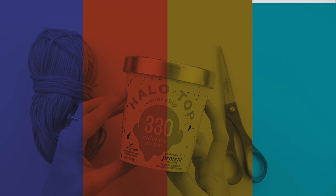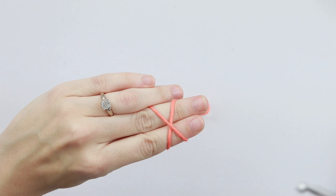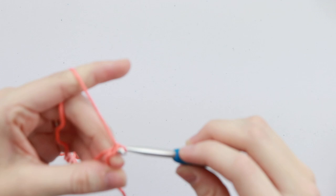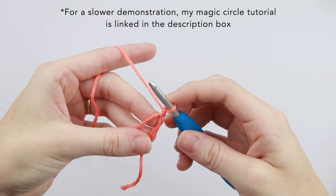The first thing we're going to do is create a magic circle. Hold on to the tail like this and wrap the yarn around your fingers creating an X shape. Insert your hook under the first strand and over the second, and pull that second strand down and twist up until you have a loop. Now chain one to secure your magic circle, and you'll be placing all your stitches for round one inside the circle. If you need a slower demonstration, I will link my magic circle tutorial in the description box.